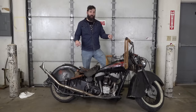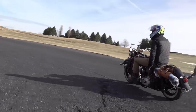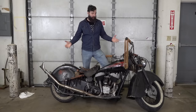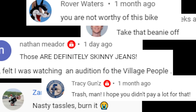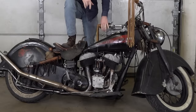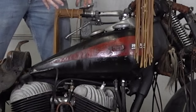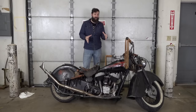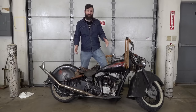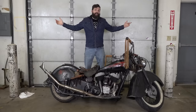A few months ago I bought this 1948 Indian Chief with a title that says it's a 1948 Indian Chief. I was pretty confident about my $14,000 purchase until I saw some comments on the video saying this is maybe not actually a '48. Some said the tank was not a '48, some even said the frame was not a '48. So now I'm not really confident as to what I have. But I know someone who does know, and he's going to authenticate this bike, tell us what we need to fix, what we got, and what this thing is worth. Let's go do it!